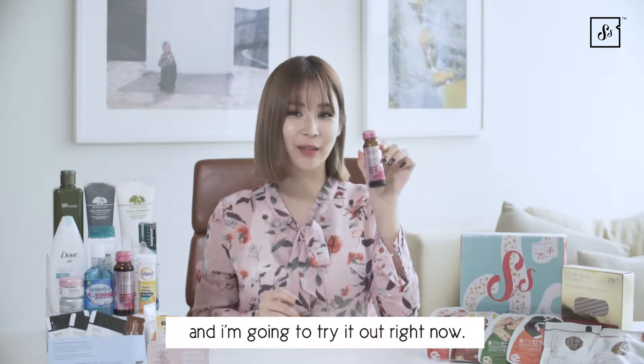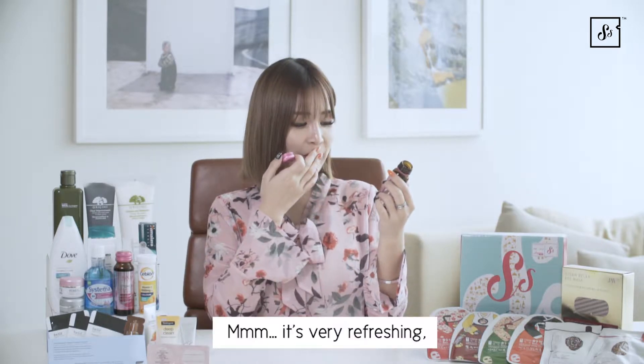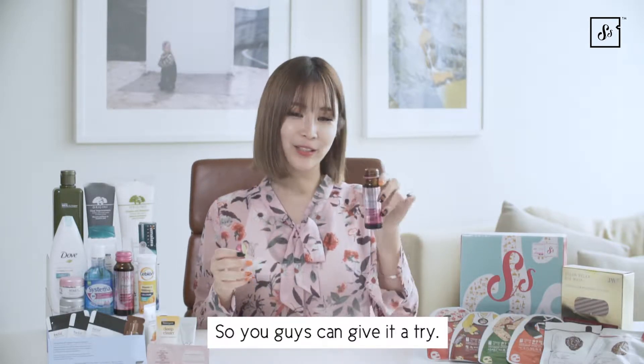Here I have with me a collagen drink and I'm going to try it out right now. It's very refreshing and I like how it helps to hydrate our skin and brighten it up. So you guys can give it a try.